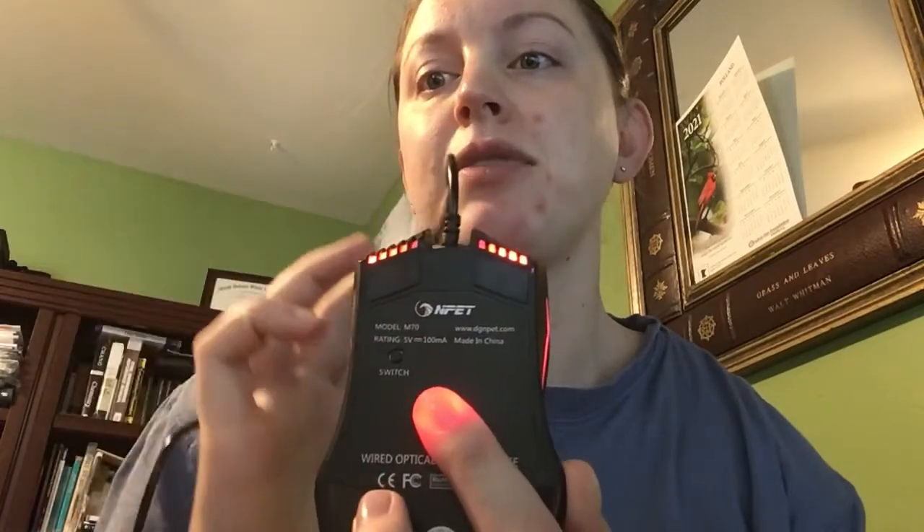This is the Model M70. You can kind of see some of the information there. So hopefully that helps you. We've done a lot of NPET products — they're really high quality. Be sure to check out our other gaming reviews. We have wrist rests and the gaming keyboard that kind of matches this, where you can get the lights going. If you want to play in the dark it's really nice. I'll have links in the video description if you want to check those out, because it's just a really good setup. Be sure to check out the NPET Gaming Mouse.